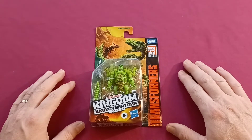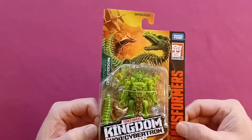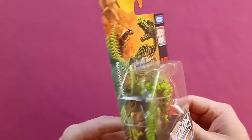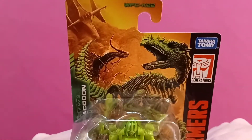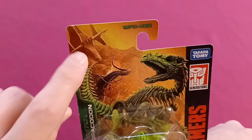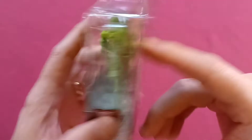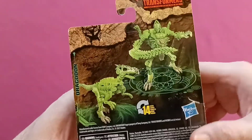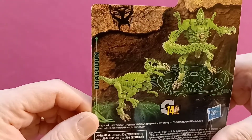Today we have the Transformers Kingdom War for Cybertron Trilogy - Dracodon. He's this green dinosaur here, and he transforms into this robot. I really like the artwork on this packaging. It's really detailed - you can see the arc in the background, and it crashed into that volcano. And on the back, it shows you Dracodon the robot, and Dracodon the prehistoric metal-girded dinosaur bone creature.